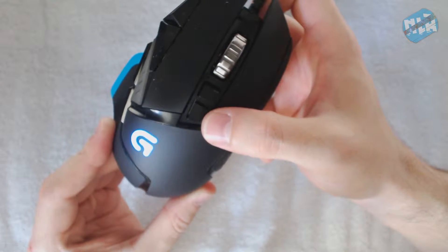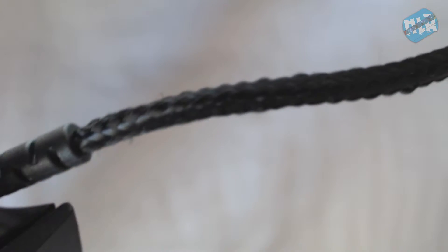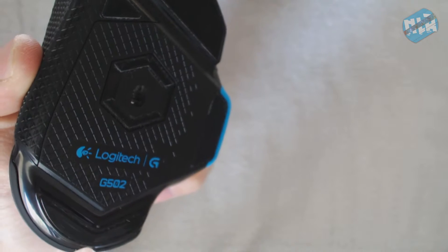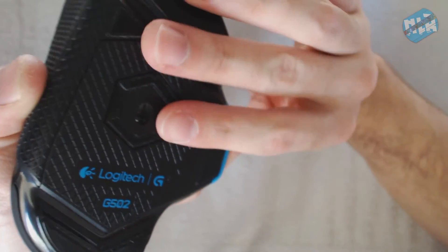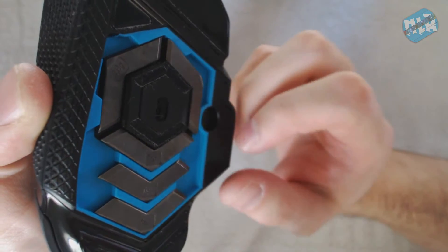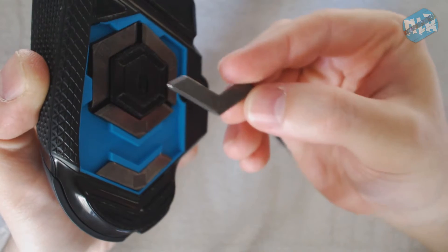I think braided cables are becoming the standard for all mice and keyboards now — it's nice and adds strength and longevity. On the bottom, Logitech is claiming this is the best sensor on the market. It has anywhere from 200 DPI to 12,000 DPI, which is fast, and their acceleration at around 40 G's makes it a very accurate sensor.